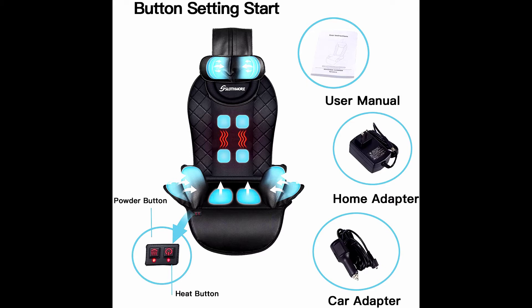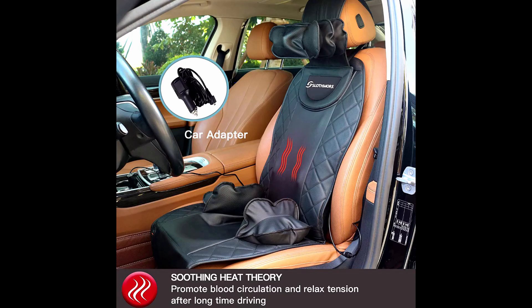The back massage cushion has an optional heat function at the middle back of the massage seat pad. It can be turned on without massage to help increase blood circulation and keep warm in winter. The heating pad has an auto shut-off function and overheat protection thermostat to ensure safe use. The safety default timer is 30 minutes.